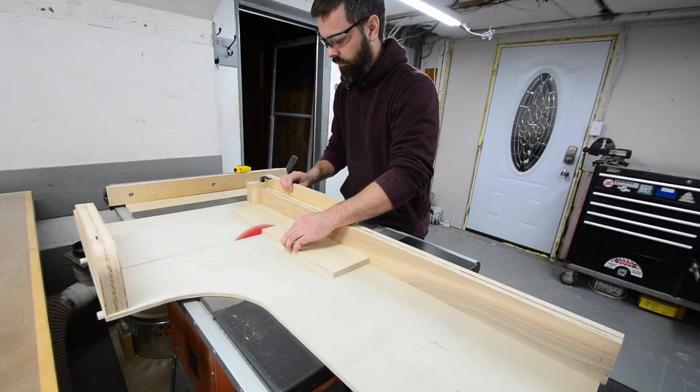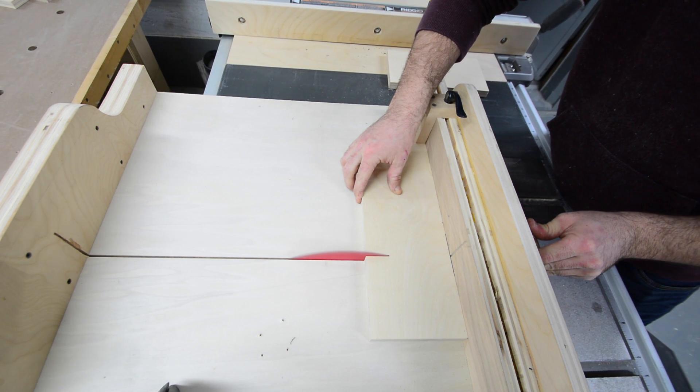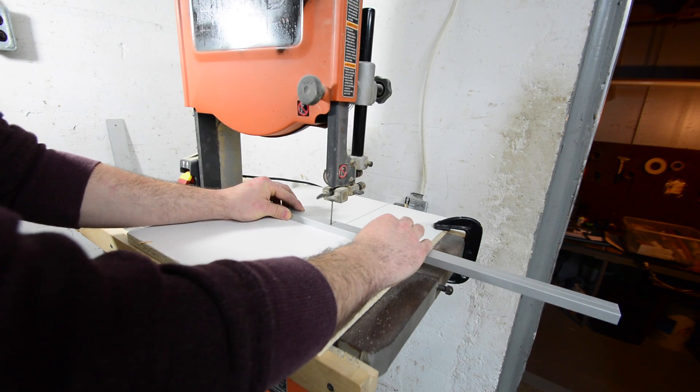I've built a few router lifts now, all of which have worked pretty well. The only reason I decided to build another one is I really wanted one that you would adjust the height of the router from the front of the table opposed to the top.